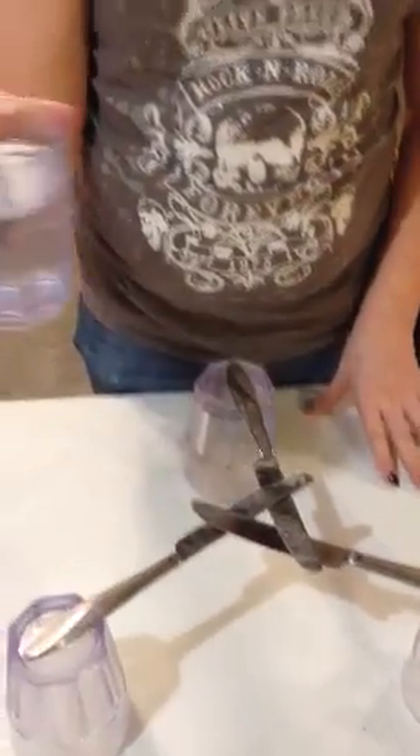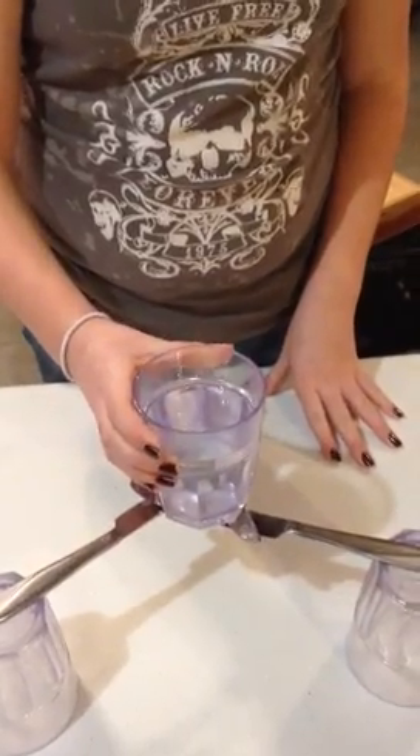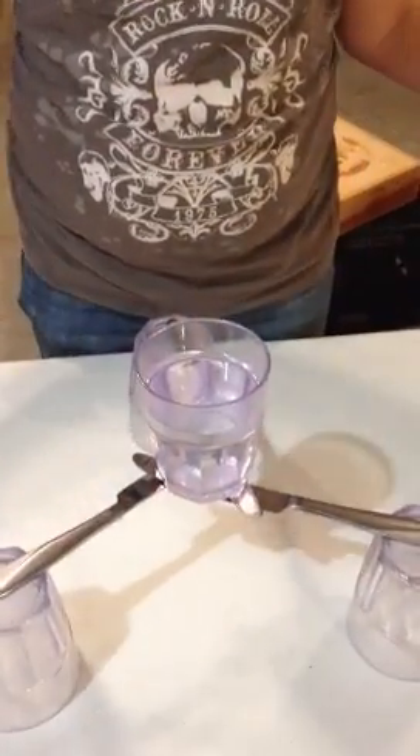You're going to take a glass of water and set it in the middle. And watch it stay. So this is how you support a glass of water using three cups and three knives.